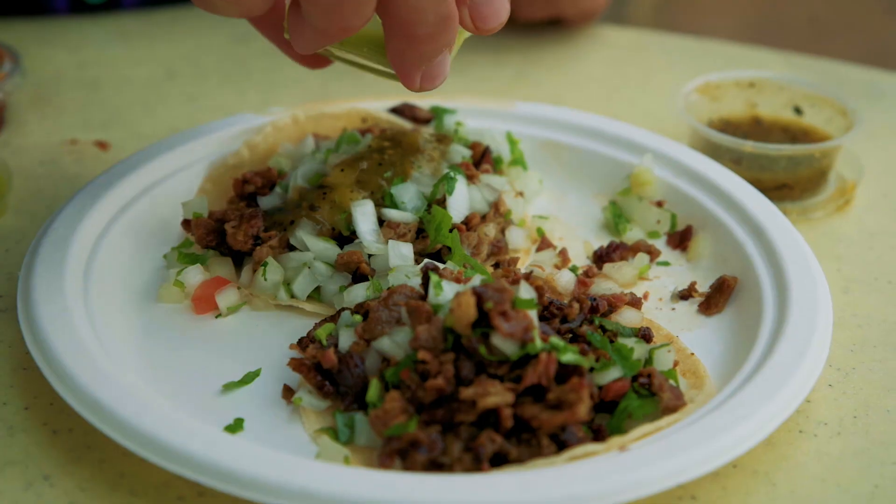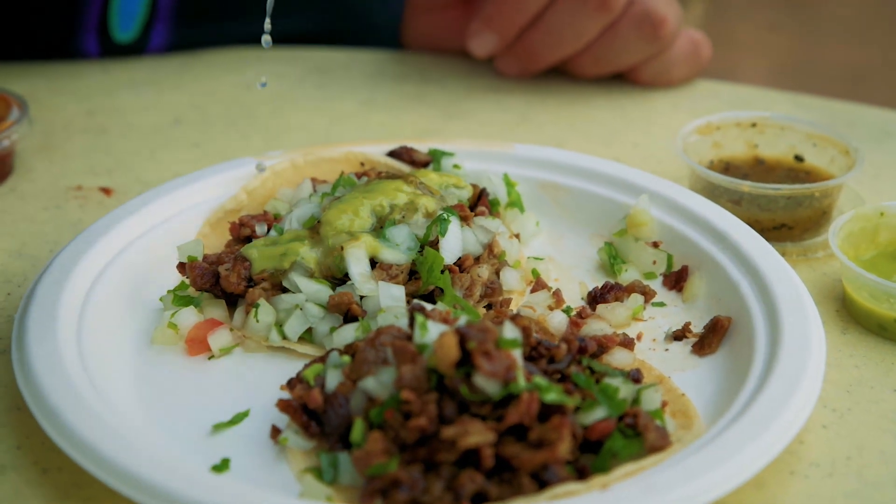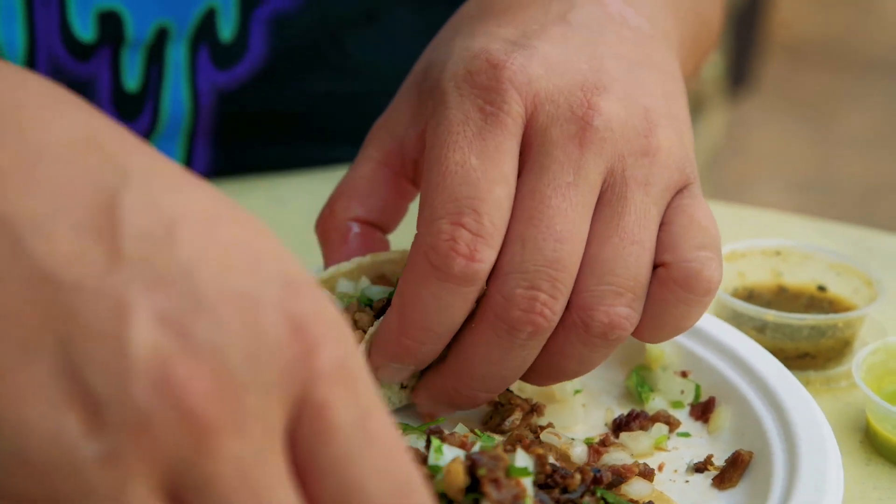I'm gonna do the verde with guacamole salsa, fresh limes. It looks like homemade tortilla. A lot of meat in these, a lot of meat.